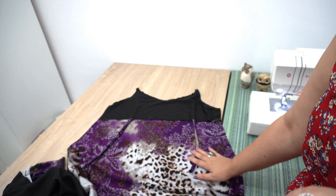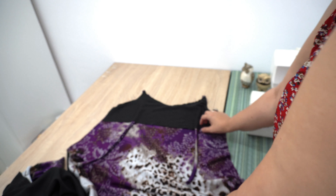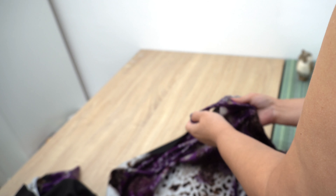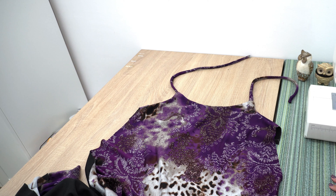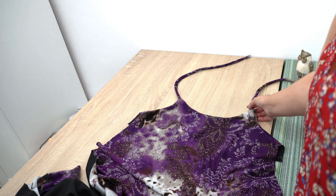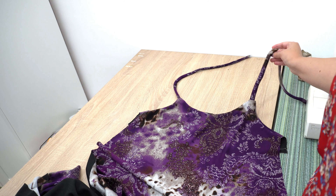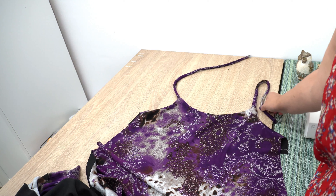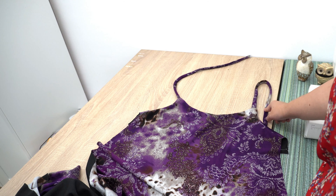This is what we have for one side, and if we flip it you can see what we end up with. So now we need to do the same to the other side, connect both parts, and I need to measure what height I want this to be in order to attach the other side to the back piece.